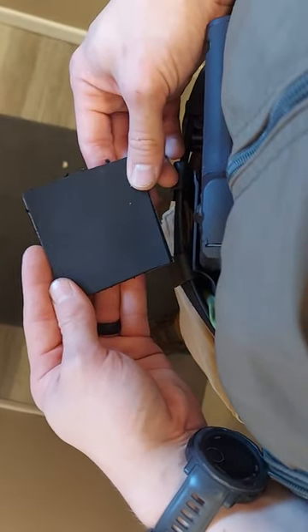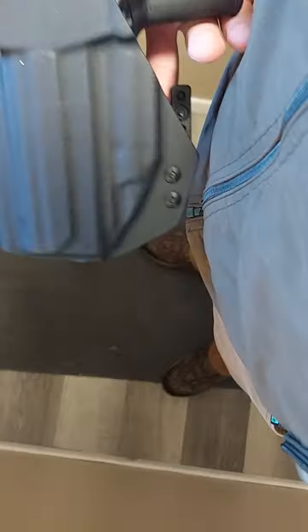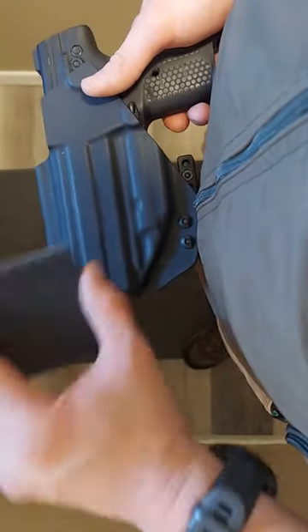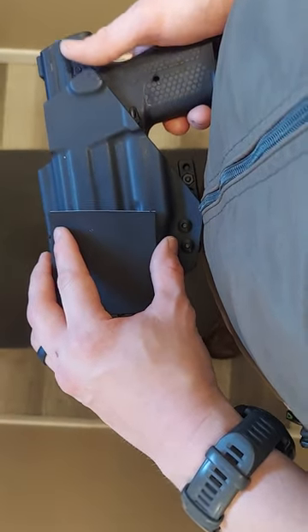We have a foam pad, and you can put this foam pad on the backside of the holster. You can position it kind of wherever you need it for comfort, and you just stick it on there, and that'll give you a little bit of relief.